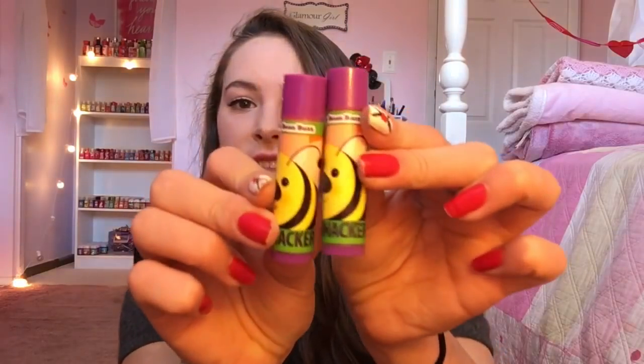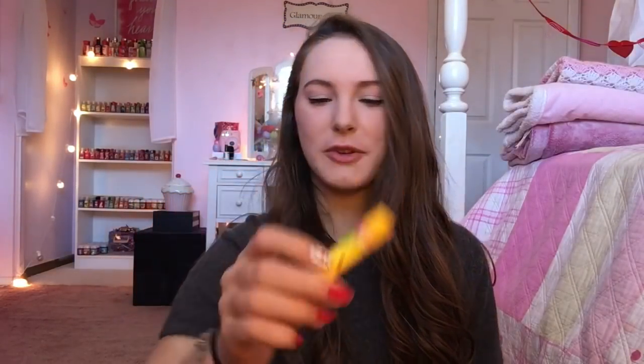First I'm going to be showing you guys the ones that I got in this little plastic baggie. These are all discontinued — you can't get these anymore — and they were from limited edition packs. I'm just going to dump them out to make it easier. First I got this one called Jelly Bean Buzz, and I got two of this one. The next one from that same Easter collection is called Marshmallow Chick, and it's so adorable. I just have to smell this one.